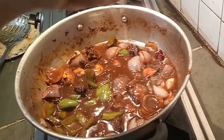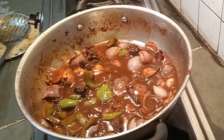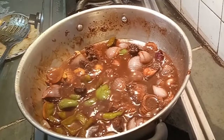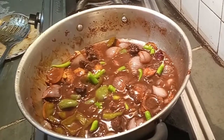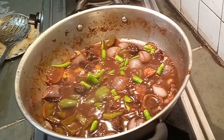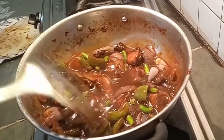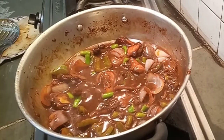I am adding a dash of lemon juice for tanginess and freshness. Since I like to eat spicy food, I will also add chopped chilies. You can skip this option if you don't want spicy food. It's almost done — I will cook it for one more minute.